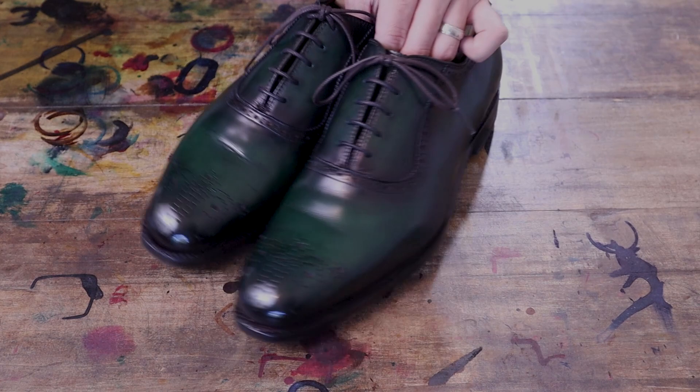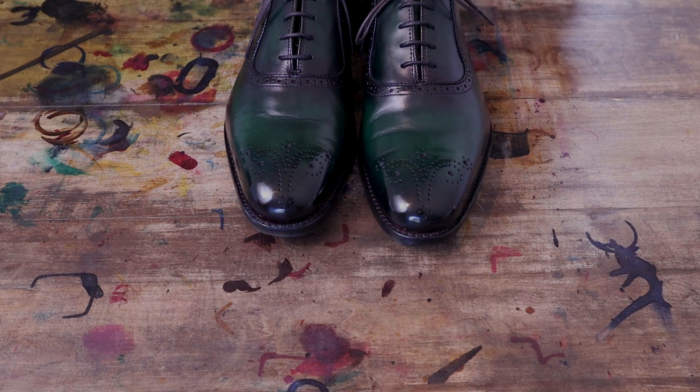Hopefully you like seeing these kinds of projects — the custom patinas, the restorations, the shines. Please like, comment, subscribe, and share. Thanks again.